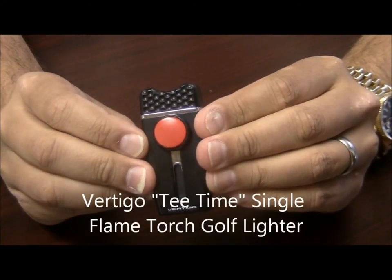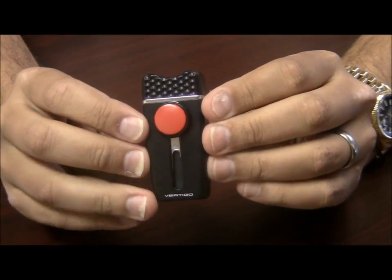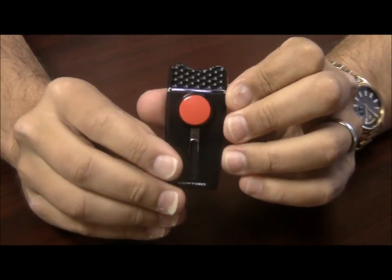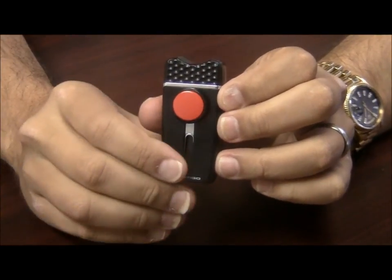The Vertigo Tea Time Single Flame Torch Golf Lighter. This is one of the more unique lighters out there. First of all, it has a nice metal construction so it is nice and solid and feels really good in your hands.